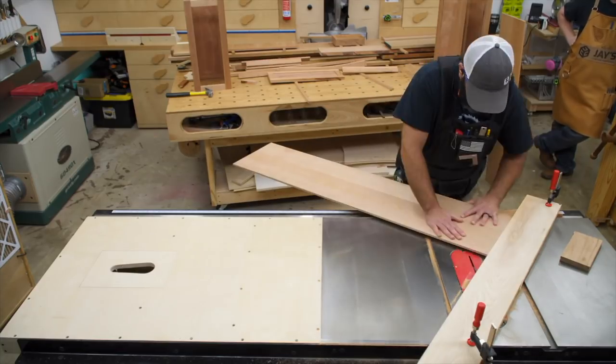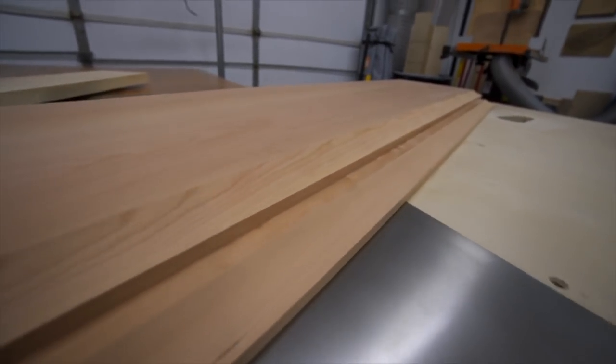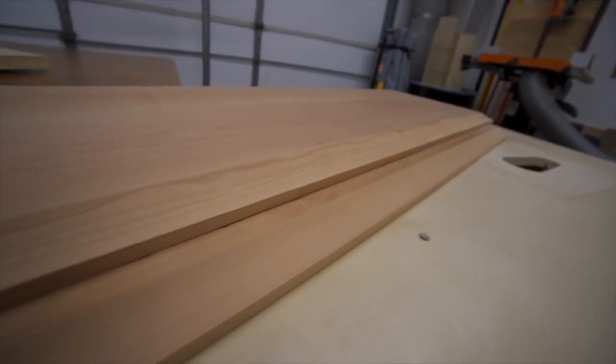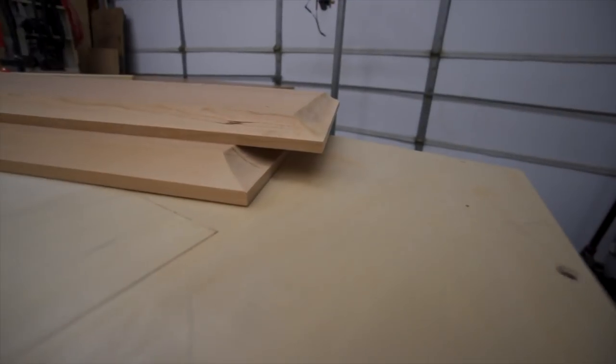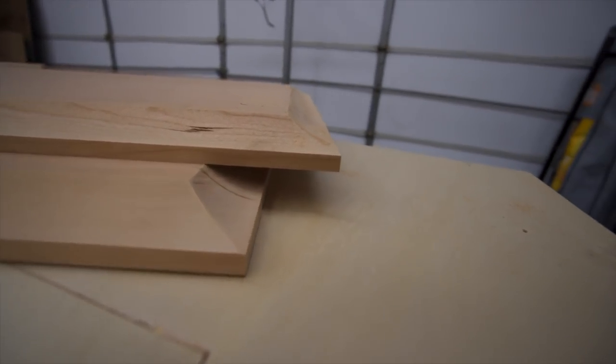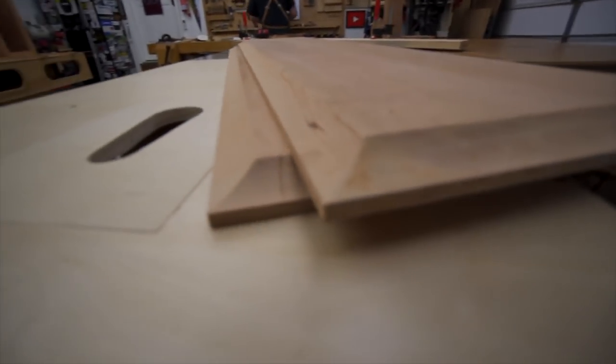This was a really good experience, and I want to say thanks to Jay for helping me through this process. Now I can say I've cut coves on the table saw, and I might even try to incorporate something like this into some future projects. Thank you for watching the video — if you liked it, there's a link in the description that will take you to my website.